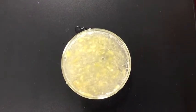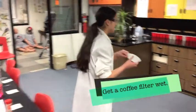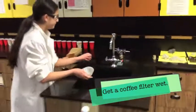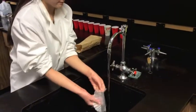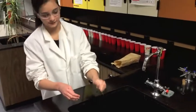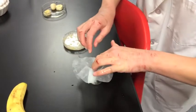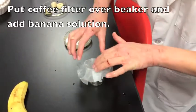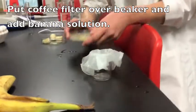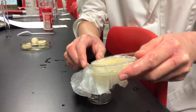Now that you have stirred the banana and mixed it really well, it is time to move on to the next steps to extract the DNA. What you're going to do is take a coffee filter and get it wet. Now take it over to your beaker and make a little place for the banana mix to pour into. Then pour out your dish into the filter to filter out the banana bits.